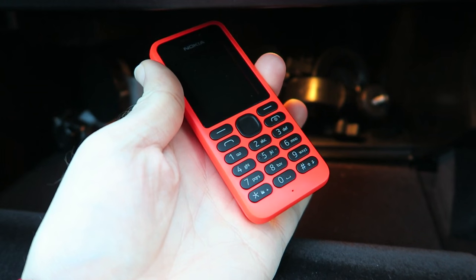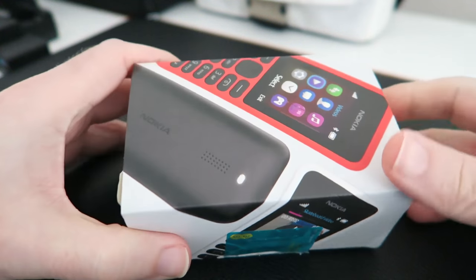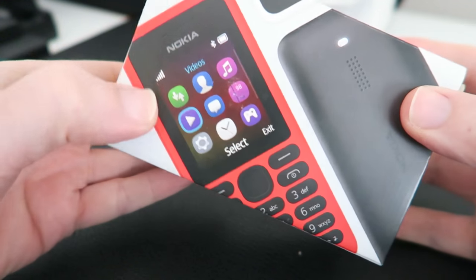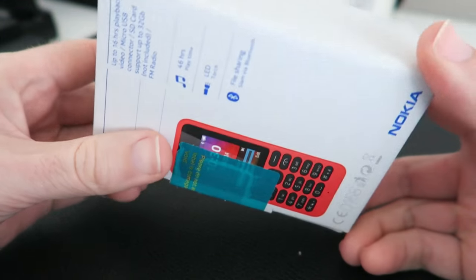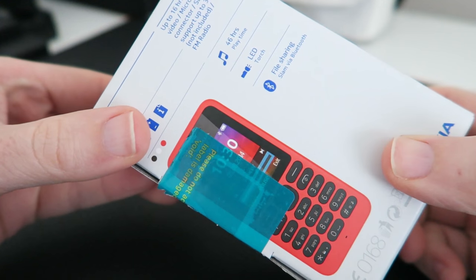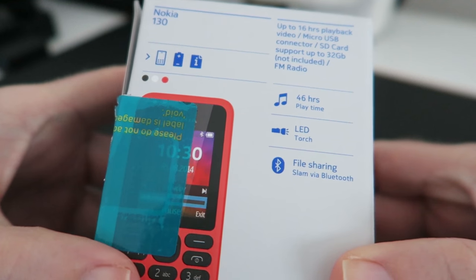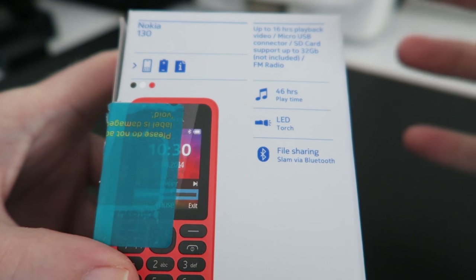What a bargain! This has got to be the cheapest mobile phone that I have ever unboxed on the channel, and in fact the cheapest one I've ever purchased. This is a Nokia 130 and I got this purely as a backup phone.